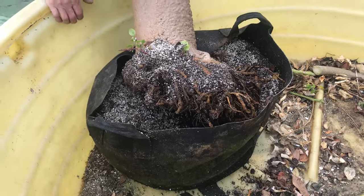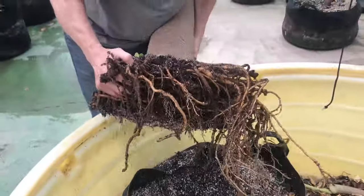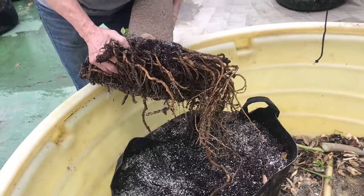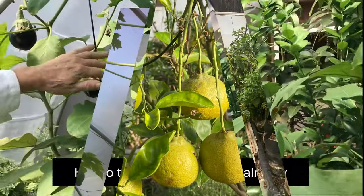As promised, here's a papaya tree. After five years, you can see there's really no root ball at all — it's just crazy. I'm probably going to transplant it again, but I just wanted you to see how amazing this is. The growth is amazing.